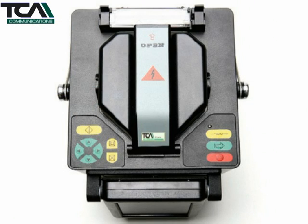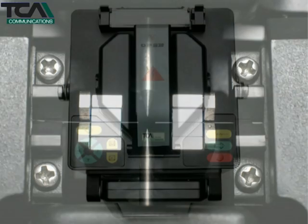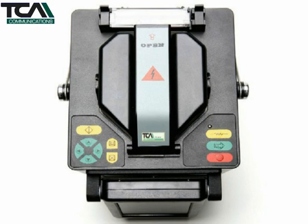The splicing mechanism is housed at the top of the unit, underneath a hinged windshield. Opening the shield exposes the electrodes and the fibre V-grooves and clamps. The heat shrink oven sits behind the windshield.